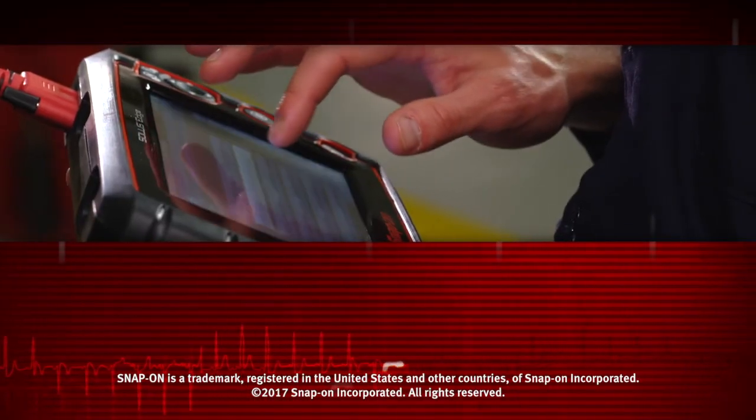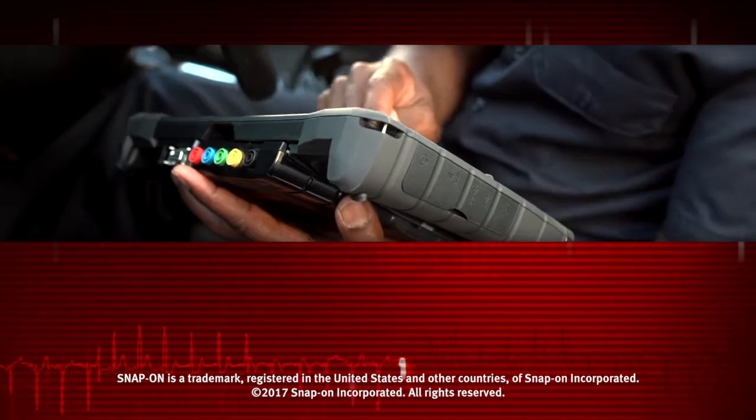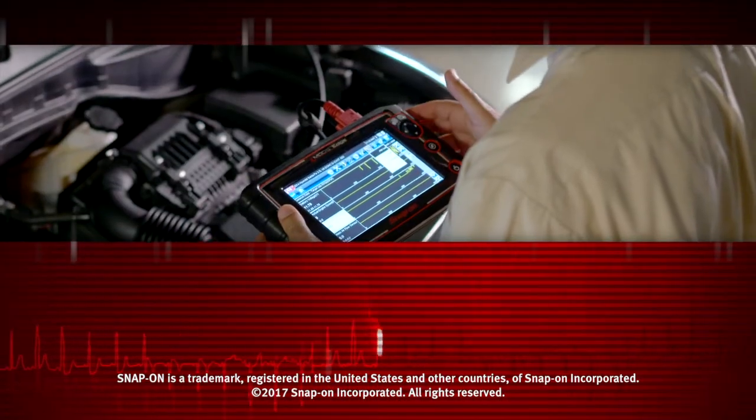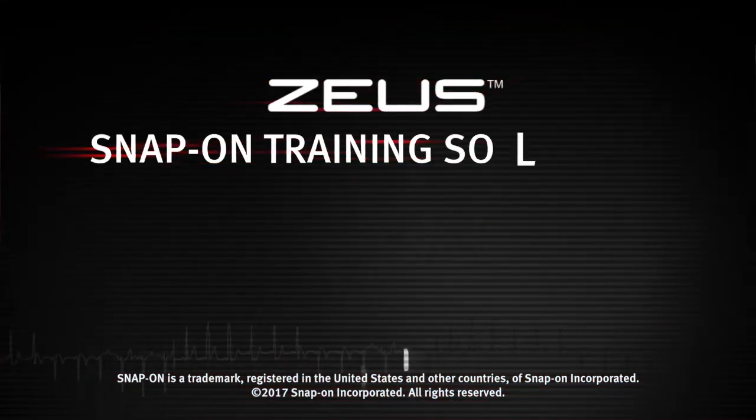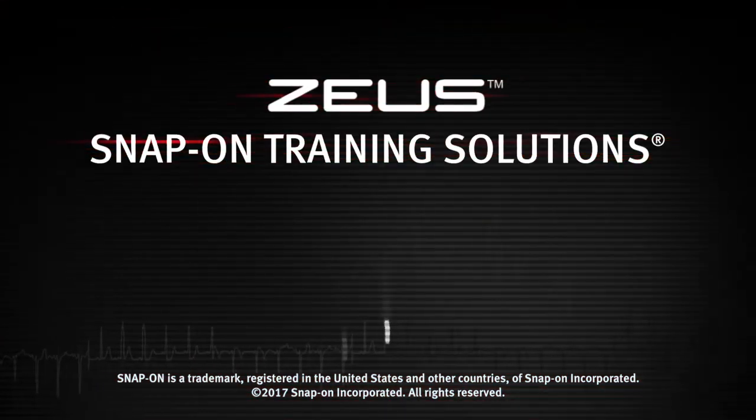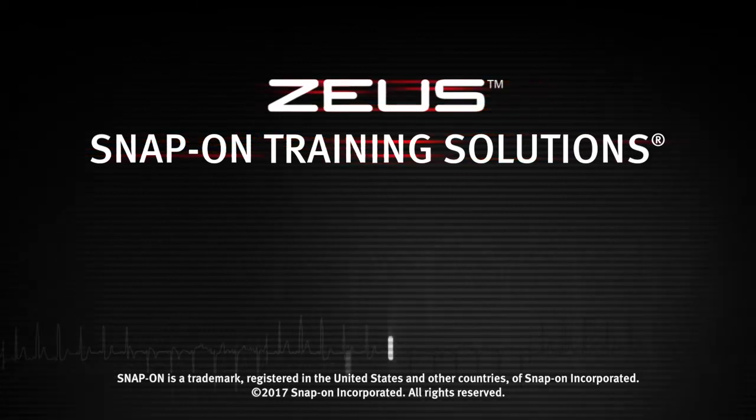Snap-on is dedicated to helping you get the most out of your diagnostic tool and keep your customers happy. Watch the rest of the modules in this training solution series and be sure to subscribe to our YouTube channel so you don't miss the next great product from Snap-on.